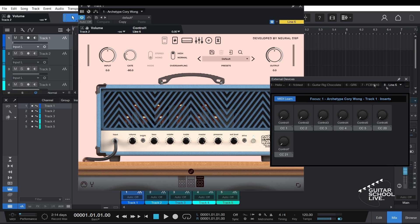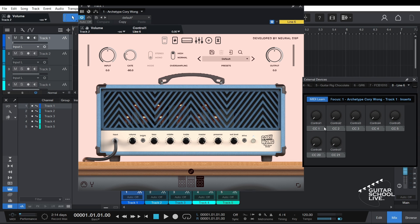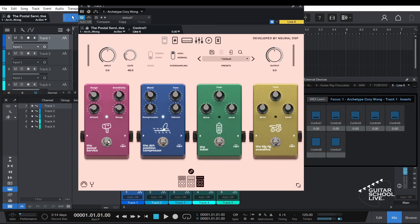In the Device Pane, for the bottom row pedals, click the arrow next to the CC number and select Button On/Off. For the bank pedals, select Button Press/Release. Deactivate MIDI Learn. Now move a control in the plugin — you'll see a hand icon appear next to the control name. Drag the hand icon to a pedal in the External Device Pane.